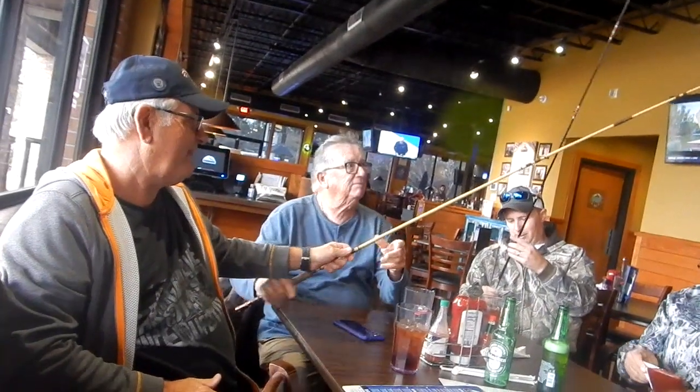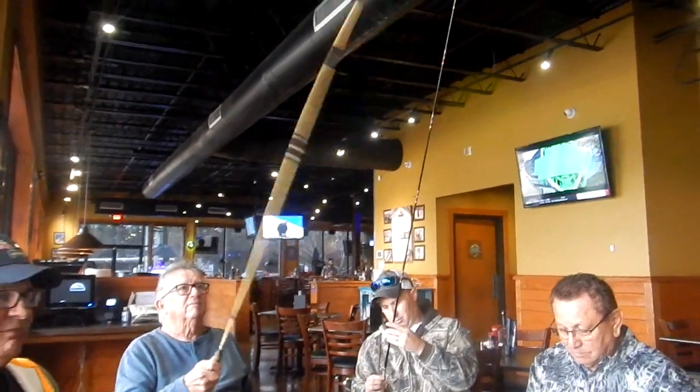That's a fly rod that he made for me — one that I've been working with for like 60 years. The weight and the action are so much different. Well, it's a little heavy for me.